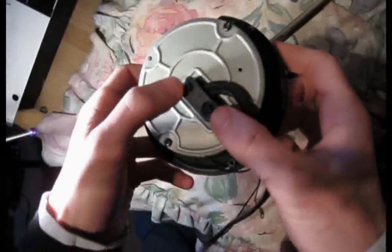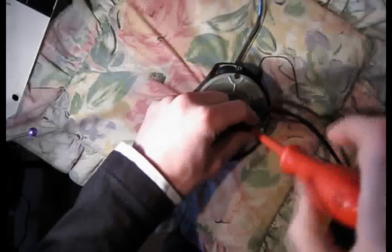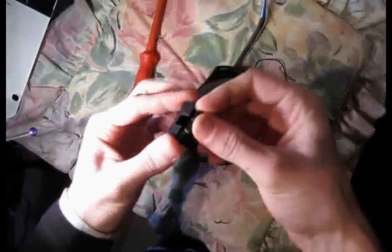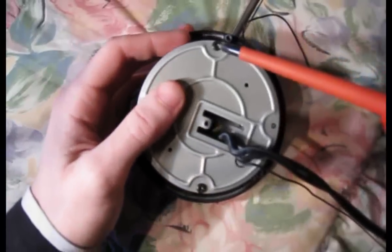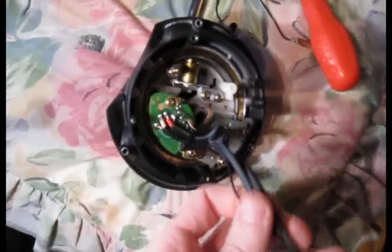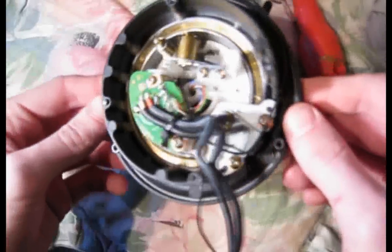First of all, you need to take the two screws out of this plastic piece that holds in the audio cables. Once you've got the screws out, to get this plastic piece off there are two clips — one on either side — so you've just got to get those off and then the plastic piece comes in half. Make sure you put that aside and leave it in a safe place. Next thing you need to do is take these two screws out here to take this bottom plate off. Don't forget to put the screws somewhere safe. This bottom plate should just come straight off. You can just leave that dangling on the wire, or you can take it right off if you want.